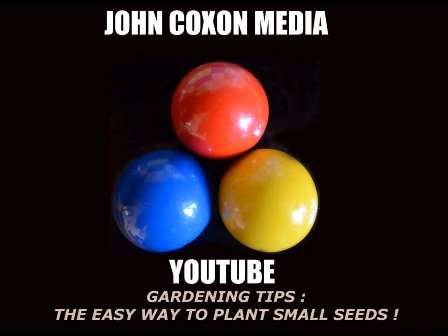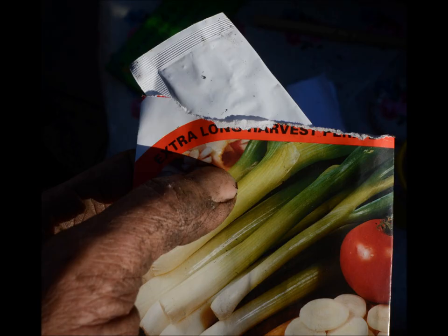Hi and welcome to my YouTube channel where I share gardening, household and photography tips. Today I'm going to show you an easy way to plant small seeds.